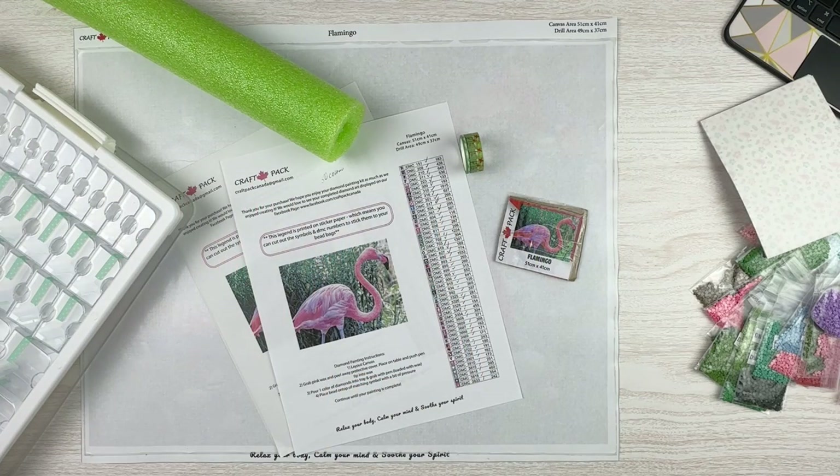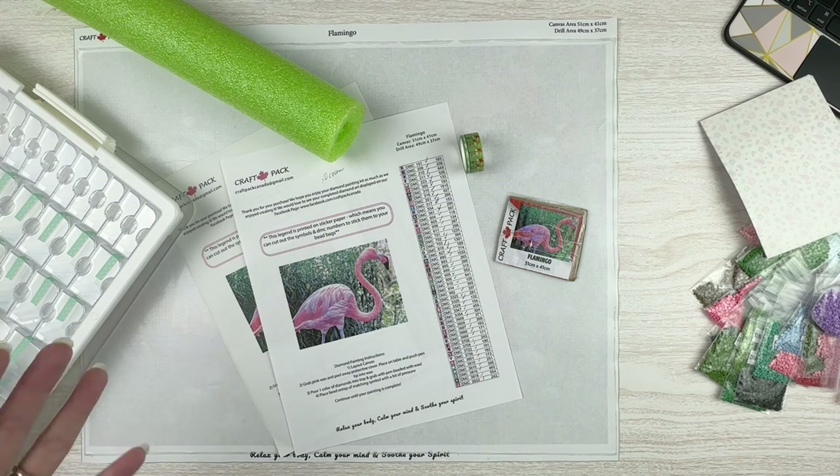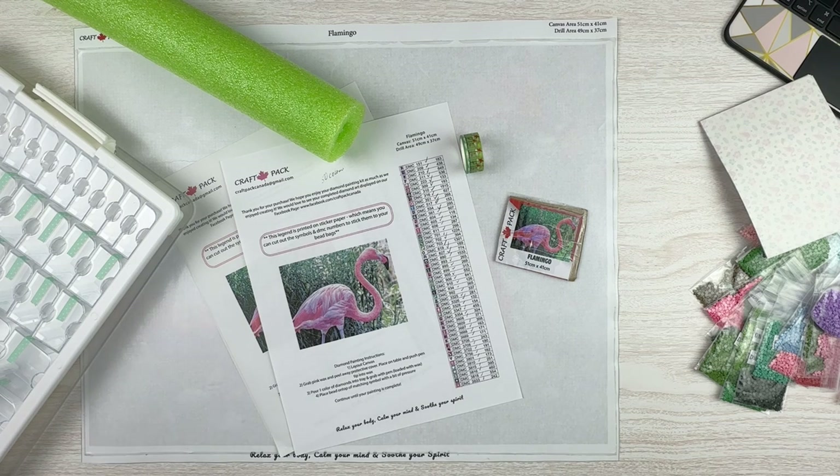Hello fellow Diamond Painting Addicts and welcome back to Diamond Painting Anonymous. I'm Daphne, and I'm excited to bring to you today kind of a new-for-me video. It's sort of an unboxing, sort of a kit-up, sort of a thank you — so it's a burrito video. Lots of stuff rolled into one.